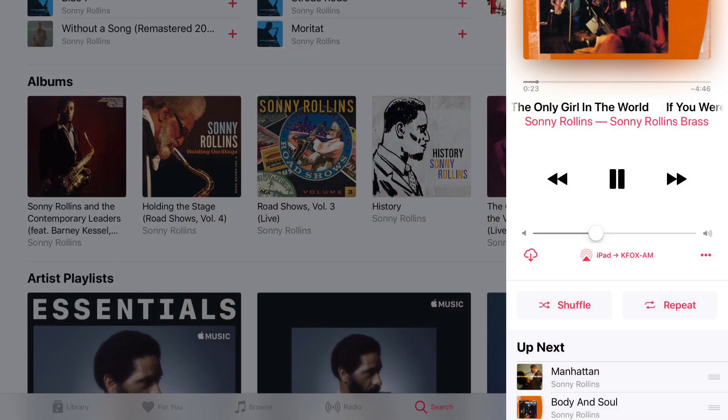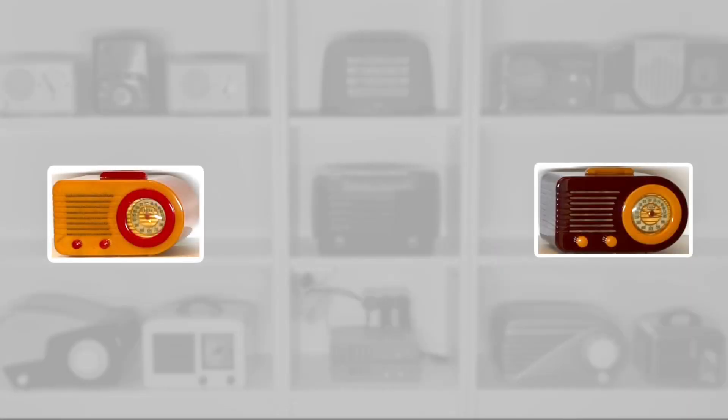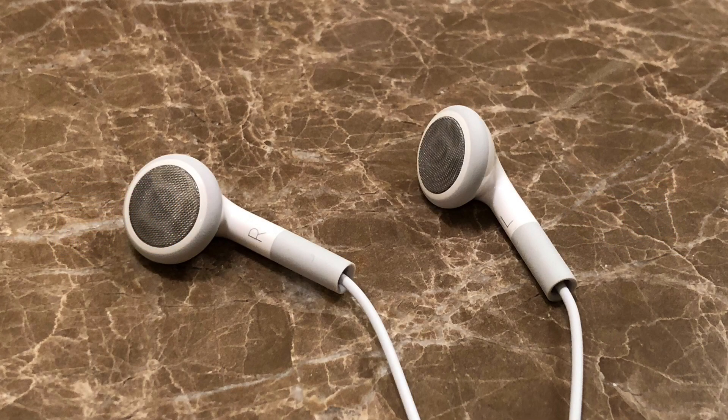So now, when I send stereo music to the AirPlay base station, I get stereo sound from the combination of the two old FETA bullets. How does it sound? Put on some stereo headphones, because I'm about to show you.